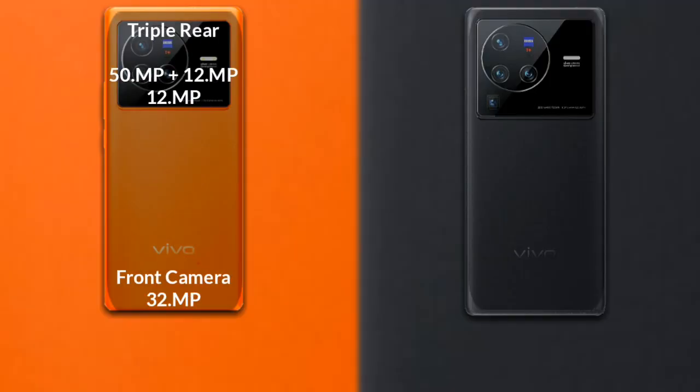Now let's compare the cameras. The Vivo X80 has a triple rear camera setup. The primary camera is 50MP, the secondary sensor is 2MP, the third sensor is 12MP, and the front camera is 32MP.